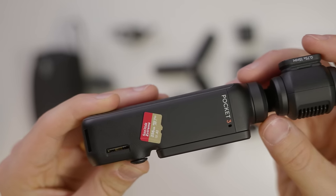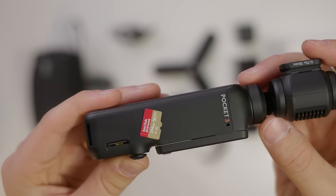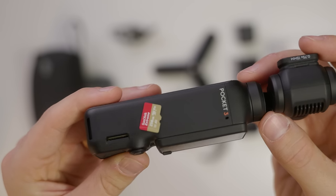It also supports SD cards up to 512 gigabytes to get a lot of record time out of it, but I would recommend something like a V30 SanDisk Extreme. The one I have is a 256 gig, and the reason for that is because this camera can shoot in formats up to 130 megabits per second, so just make sure the card you're getting is capable of that. I'll put a link to both the card and the camera in the description below so that you know this combo works well together.